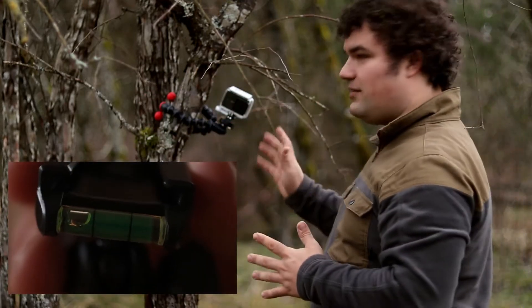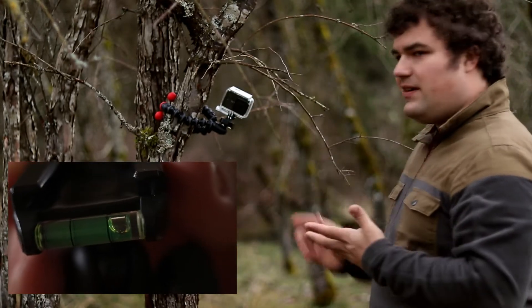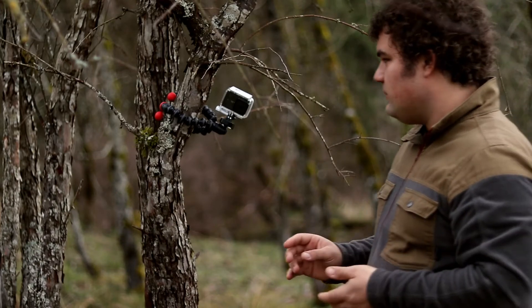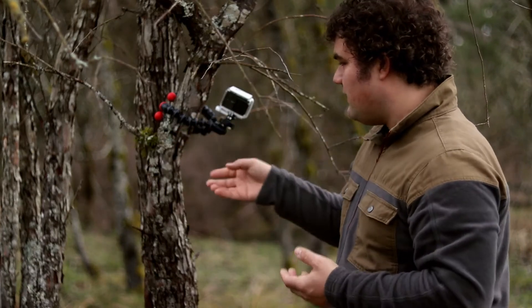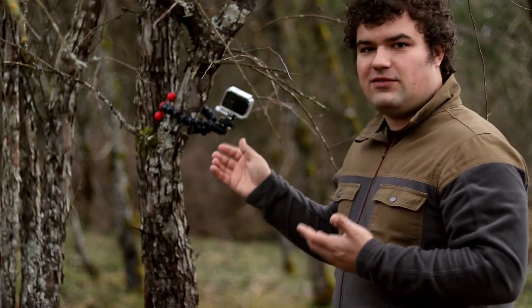This one is definitely a high quality product. There's really only one minor caveat that comes with these multiple-joint flexible tripods, and that is durability. The joints have a tendency to wear out and break.